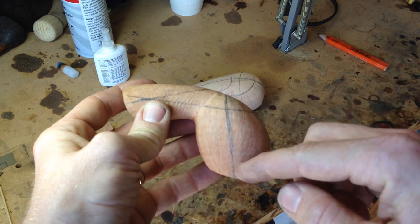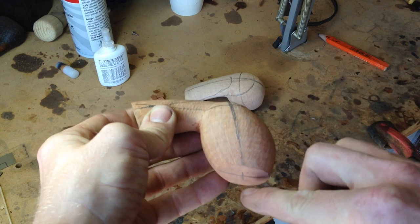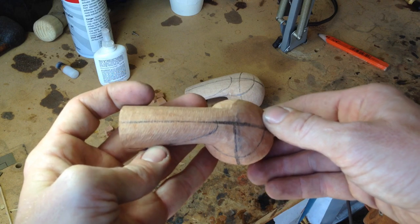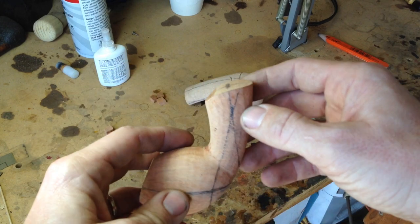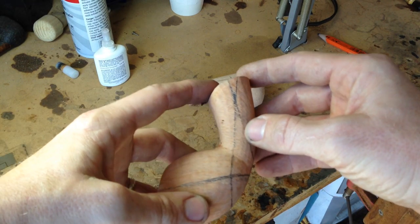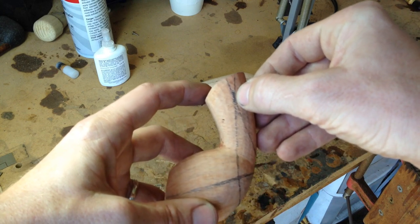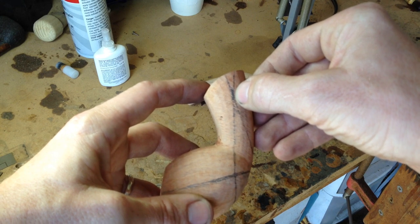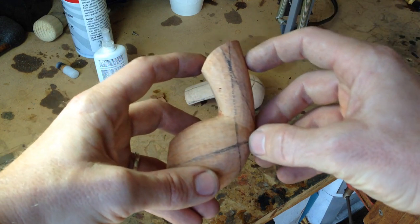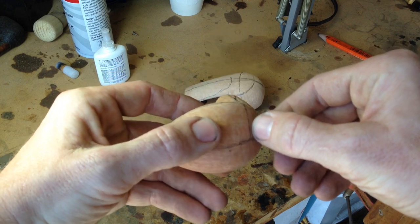Then find the center of your bowl, or the direction you would like your tobacco chamber to travel, and extend that line from the center of the top all the way down until it reaches the bottom where you've drawn your center line. Do the same for your mortise line. Then the final line you will draw — go in about where you expect your draft hole to meet the bottom of your mortise, as close to center as possible, and draw that line all the way to the point on the bottom of the bowl where you'd like the chamber and draft hole to meet, extending that line all the way around.